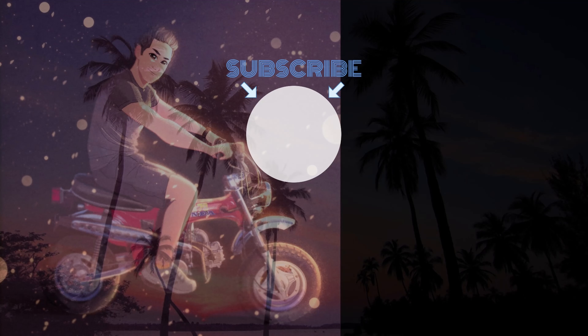Anyway, thank you everybody for watching. We'll see you next time.